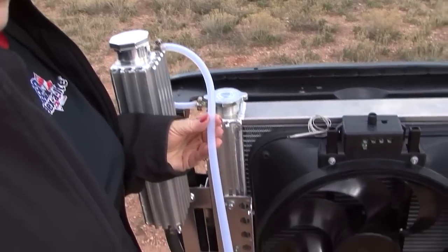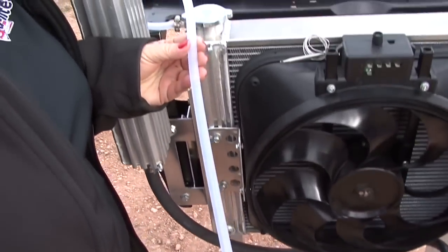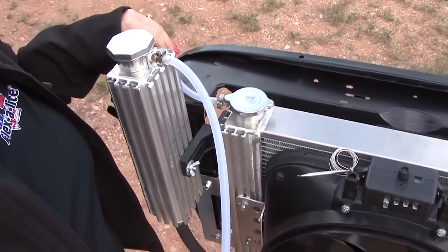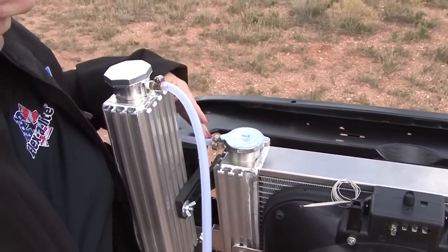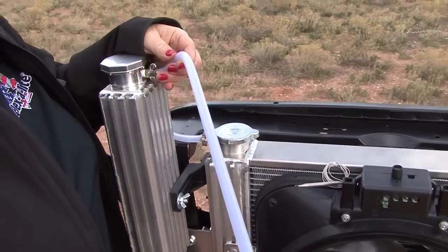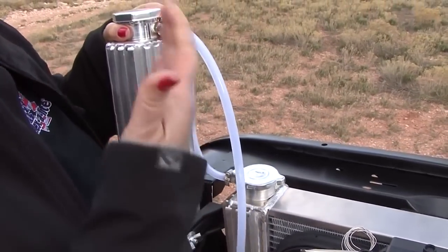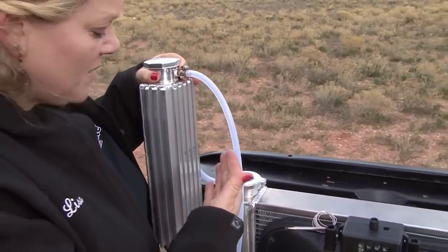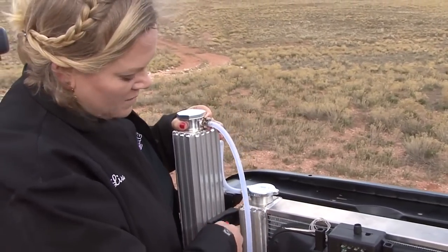The kit includes clear hose that withstands up to 250 degree temperatures so you can see the amount of coolant in your system without opening the cap and exposing air into your radiator. We've included enough hose so that if I want to completely remove this tank and submerge it in cold water for racing applications where I'm trying to cool things down as quickly as possible, it gives me the ability to do that.